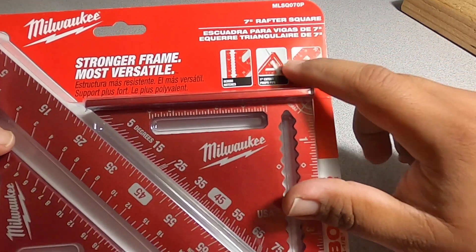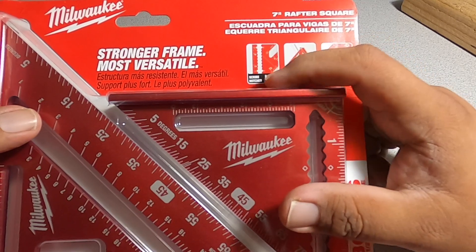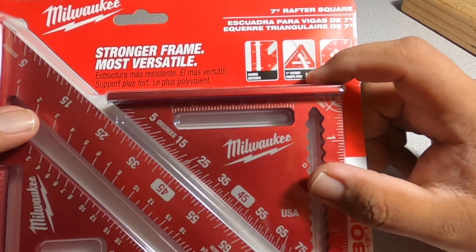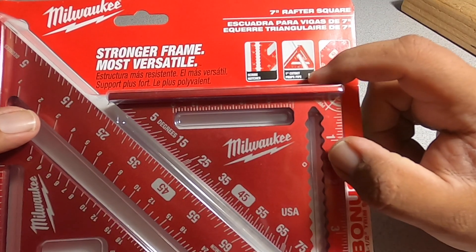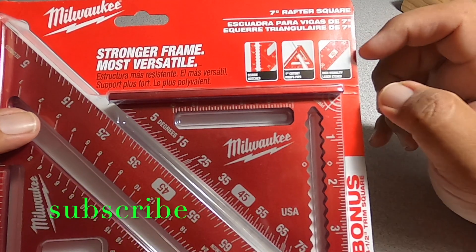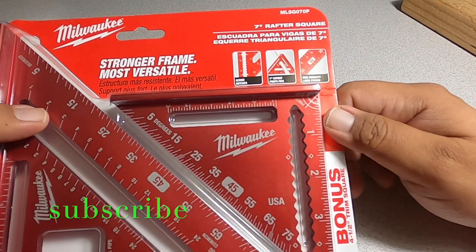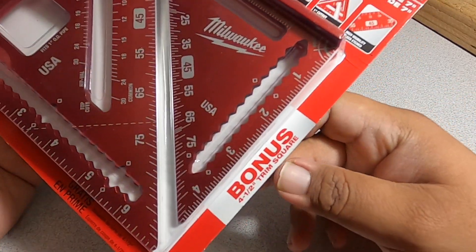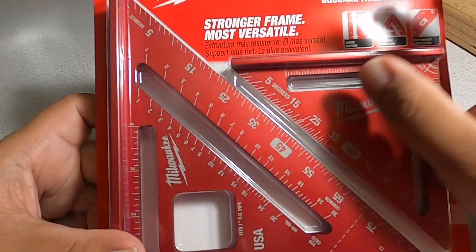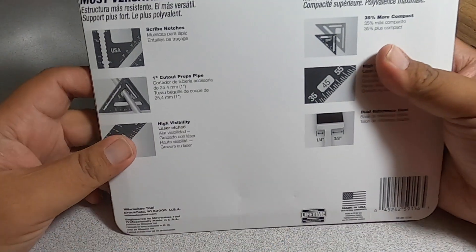So we got the seven inch rafter square. It says scribe notches, so you can basically do any type of markings. One inch cut-out to prop pipe, so you can prop a pipe. High visibility, laser etched. It says bonus four and a half trim square, so you get the smaller square as well — stronger frame, more versatile, and made in the USA.